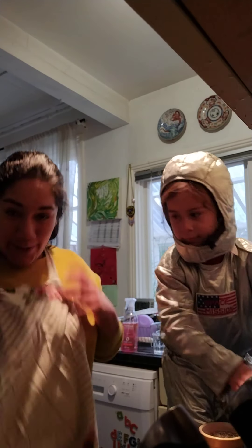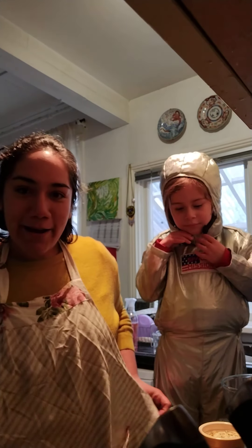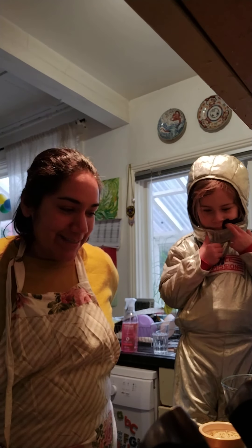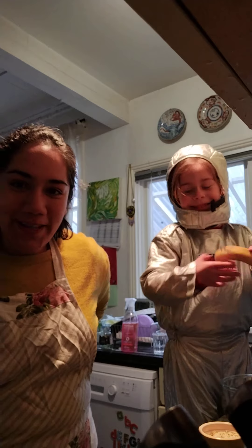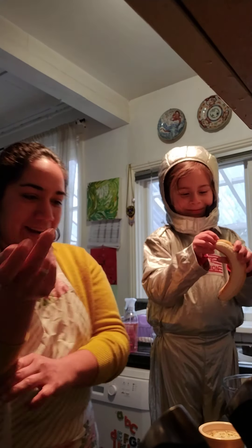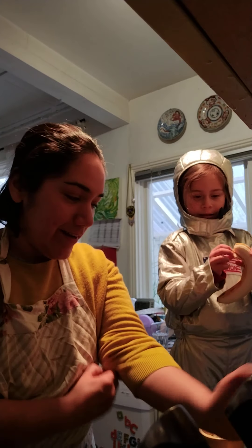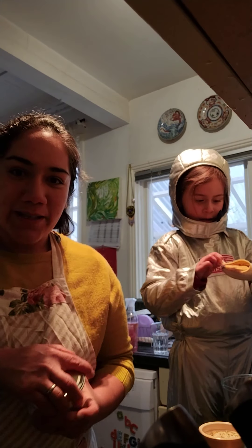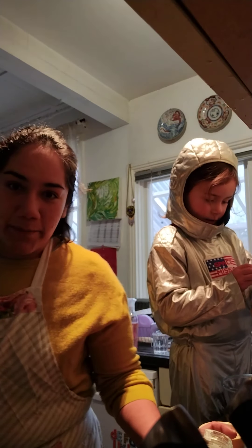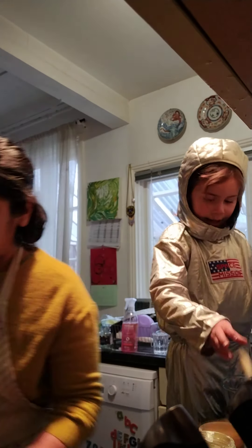So I'm going to put my apron on and I'm going to ask my helper to mash the banana. Peel the banana first and then mash it in a bowl. While I'm going to heat up a little bit of the coconut oil. So while Zoe peels the banana and mashes it up, I will be heating up the oil so the pan will be ready to fry.